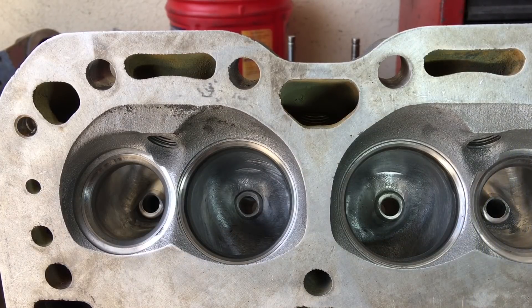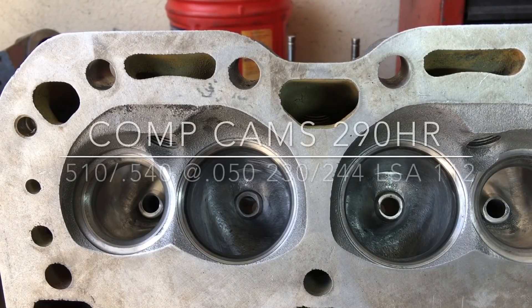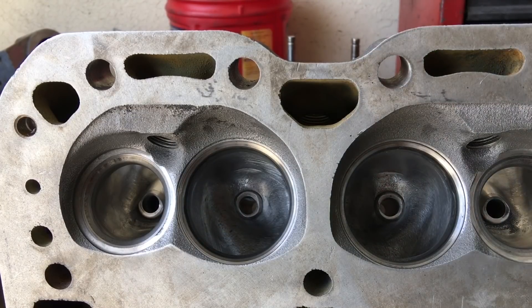We ended up with 182cc intake runners and 72cc exhaust runners. I do believe these heads are going to wake up that little 350 - plus he's throwing in a new comp cam he's got picked out for the motor, plus the porting work I've done on the upper plenum intake. This thing ought to put down flush to the tire, no problem, which is his goal and that's what we want to do.